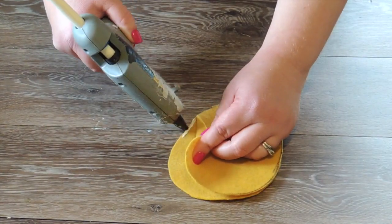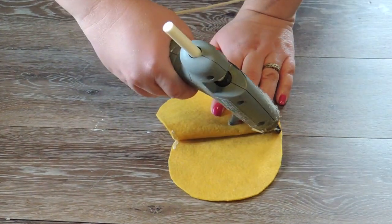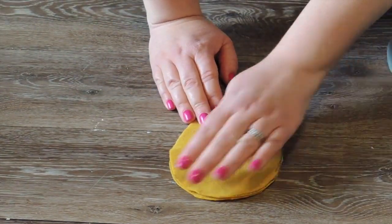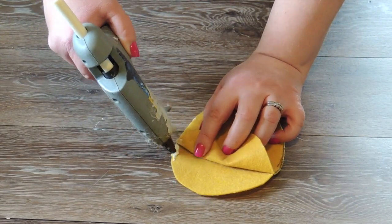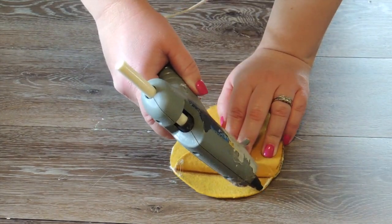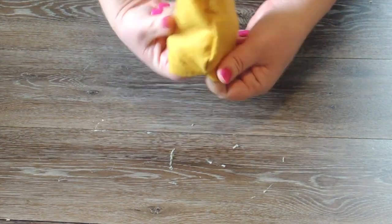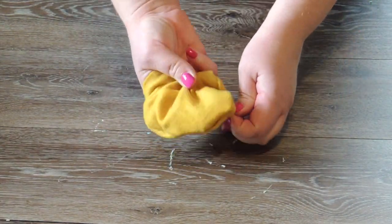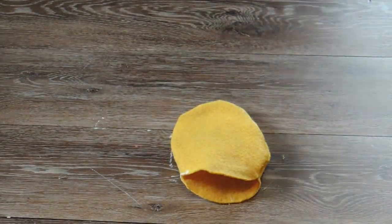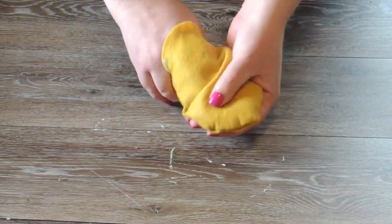Just be careful because the fabric bond hot glue, when it burns, it burns a lot worse than the regular. When we get down closer to the bottom, we're going to leave a small, probably about a two inch gap — just enough that we can flip this inside out like this. Make sure you use your fingers to poke out all the edges.